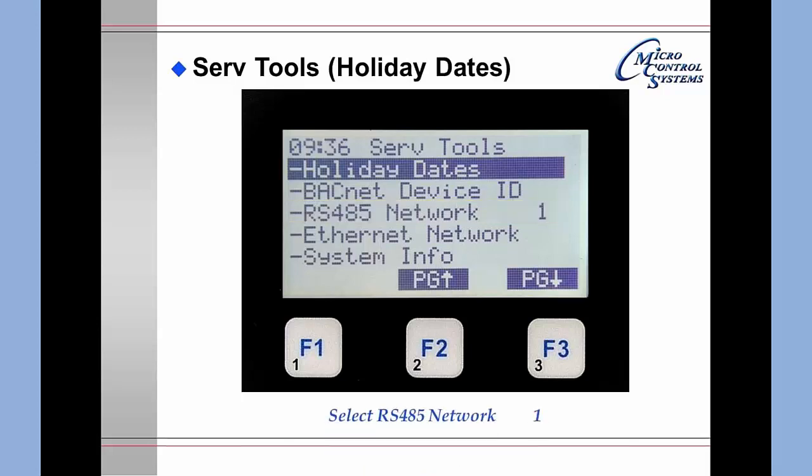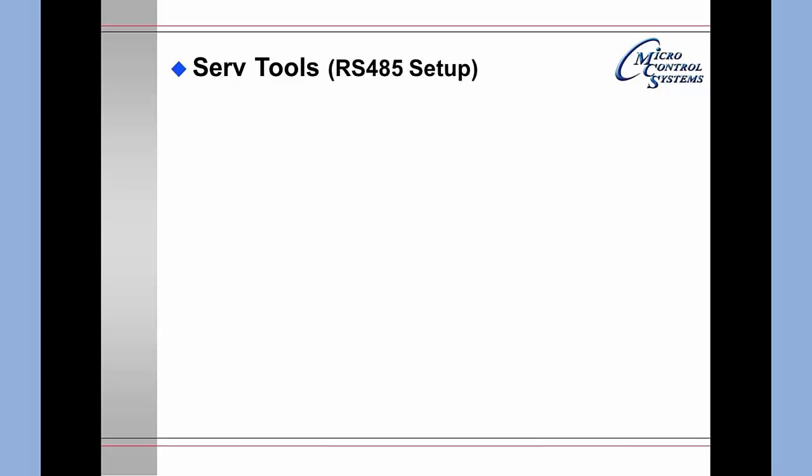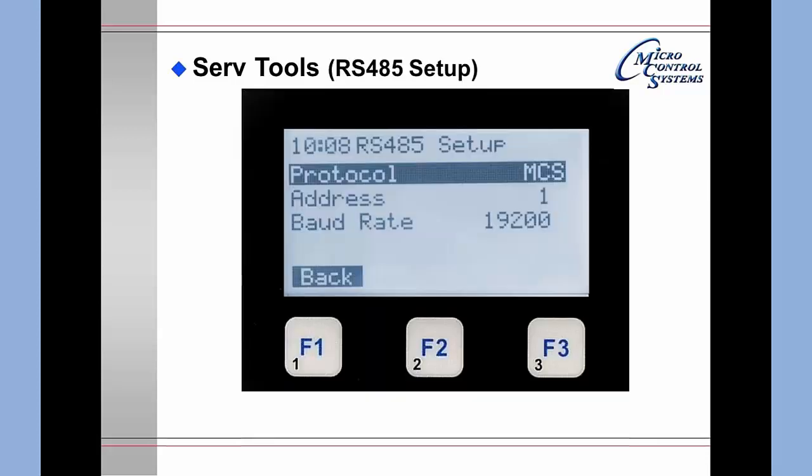Pressing Enter on the network address item brings up the network address change screen. It shows the protocol is MCS, the address is 1, and the baud rate is 19,200 bits per second. If authorized, you may change these items from this screen.